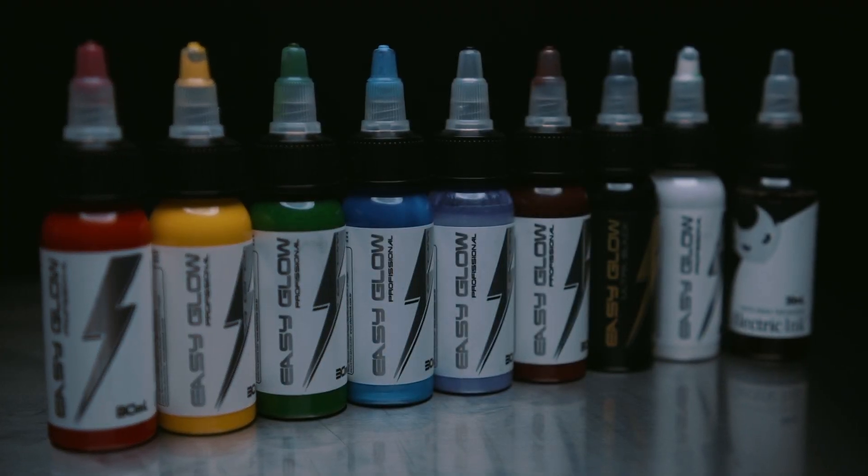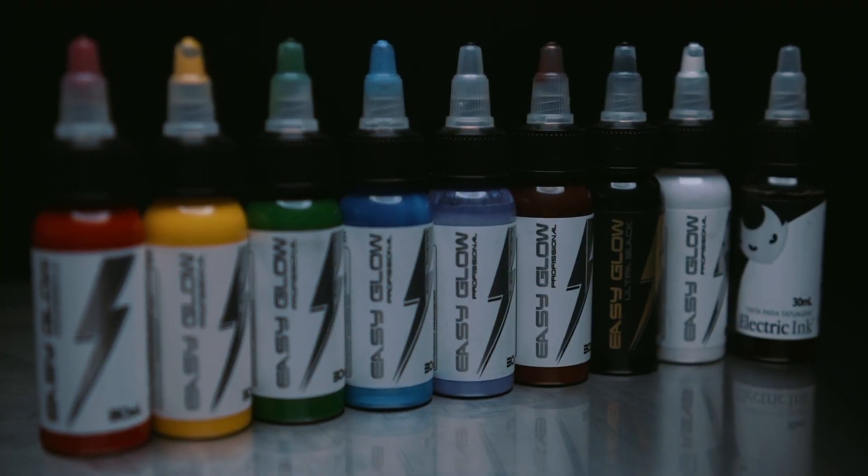Easy Glow is the newest addition to their range of colours. They already have Electric Ink, which I have used in the past and found to be a very nice ink to use. The only reason I stopped using it is because I found it increasingly difficult to get hold of in the UK. The main differences between Easy Glow and Electric Ink are that the formulation, viscosity and concentration are all completely different.